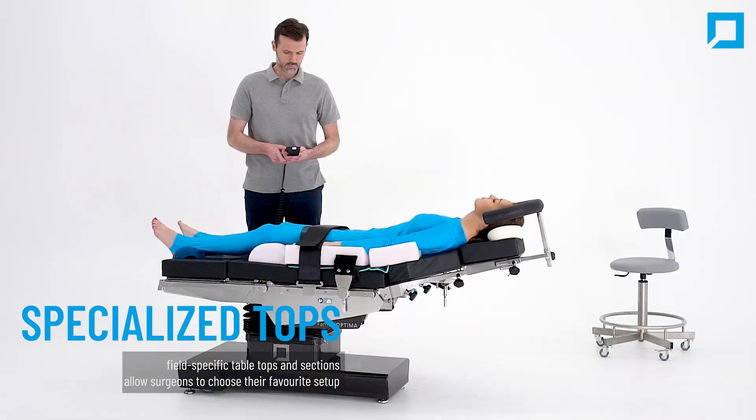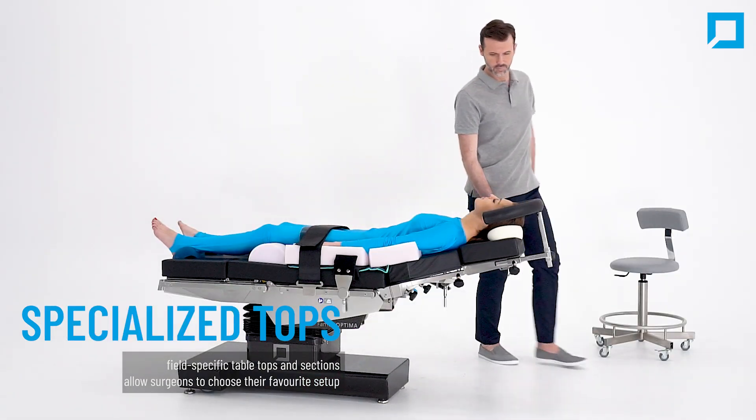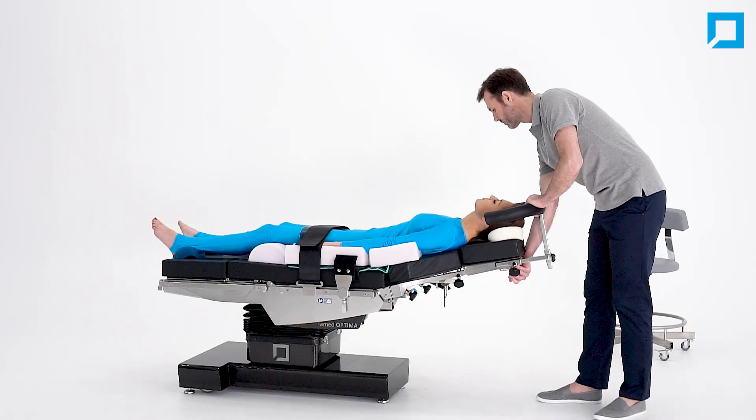You can choose your desired specialized top. Field-specific tabletops and sections allow surgeons to choose their favorite setup.